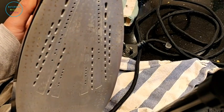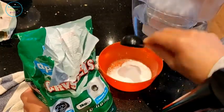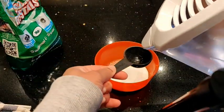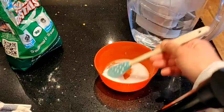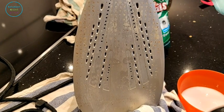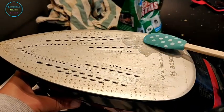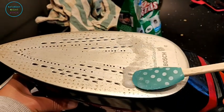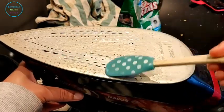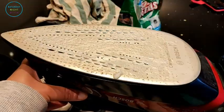Now we're going to tackle the sole plate. To clean it I'm going to use soda crystals and make a paste — roughly two tablespoons of soda crystals and a little bit of water to make a nice paste that I'll put onto the sole plate itself. This helps dissolve and remove the lime scale build-up. You can also use bicarbonate of soda. I haven't cleaned my iron for well over four years, so it needed a proper soaking. I turned it upside down, used a silicone spatula, and spread the paste on there.